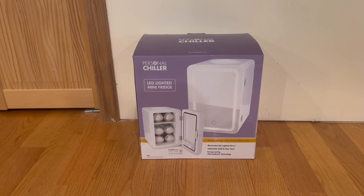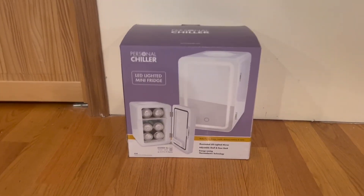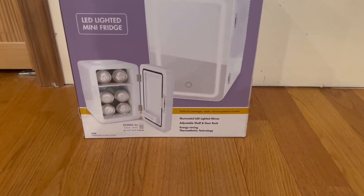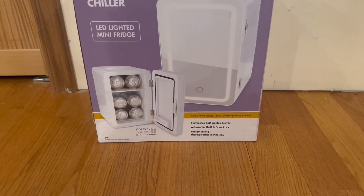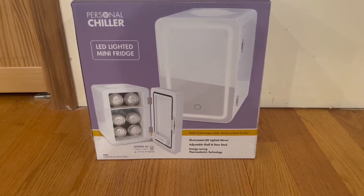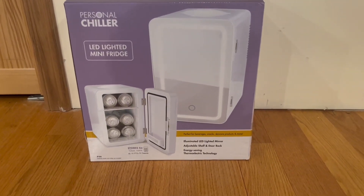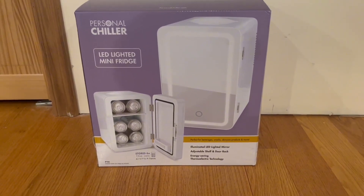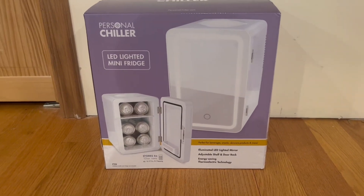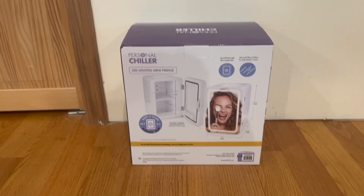Starting with the front of the box, here's an image of the fridge along with its functions and features. It stores six 12-ounce cans, has a 6-liter or 0.17 cubic feet capacity, and is perfect for beverages, snacks, skincare products, and more. It comes with an illuminated LED lighted mirror, an adjustable shelf and door rack, and energy-saving thermoelectric technology.